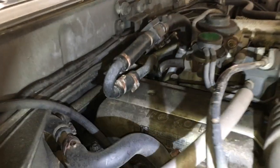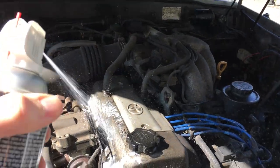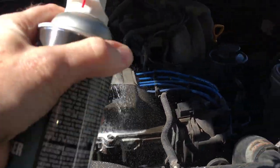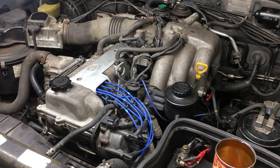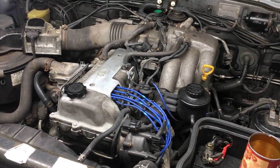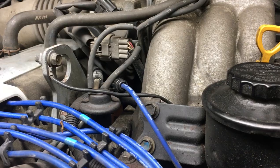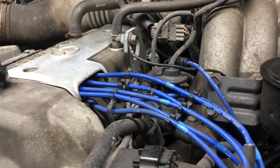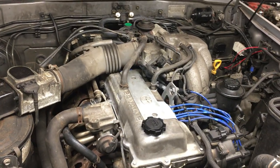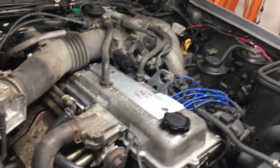This valve cover gasket has been leaking for some time now, especially toward the back of the head. Before I pull this valve cover off, I'm going to clean it with engine degreaser to make this job a lot less messy. I'm also replacing every coolant hose on the engine, so this is the ideal time to replace the valve cover, since I'll already have the throttle body off. Stay tuned for the full video on how to replace every coolant hose, including the pesky heater hose.